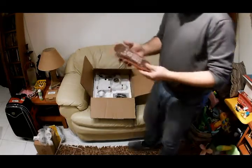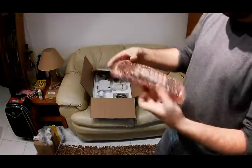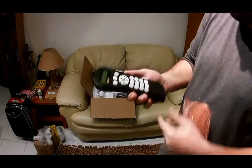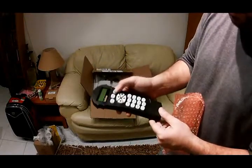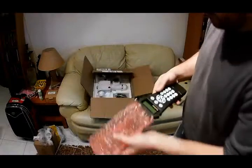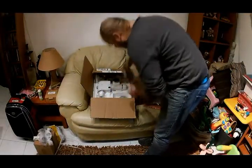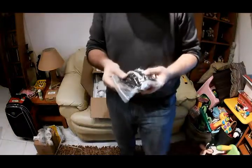This is the hand controller — the SynScan hand controller. It's quite light but has all the buttons and functions you need. It comes with a great array of cables.